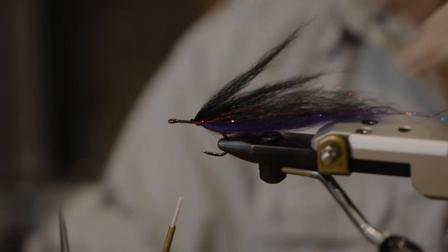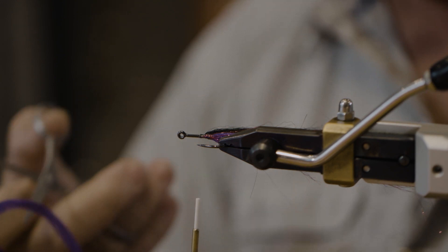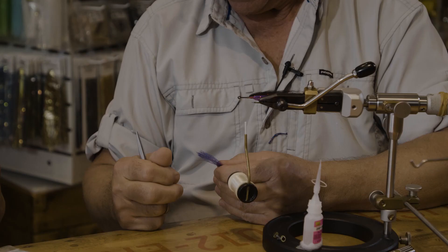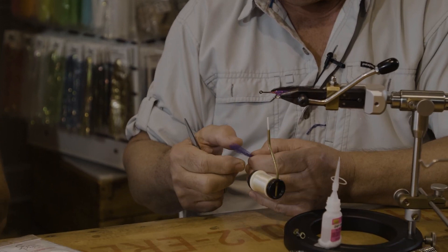We're going to go with the purple again — taper it out. I think mine's about the right size for this. I'm going to do a little trimming, but don't worry about it. At the end we're going to do the trimming and everybody will be happy.